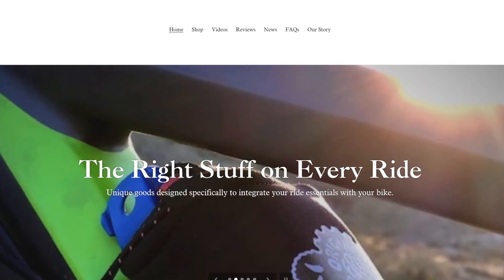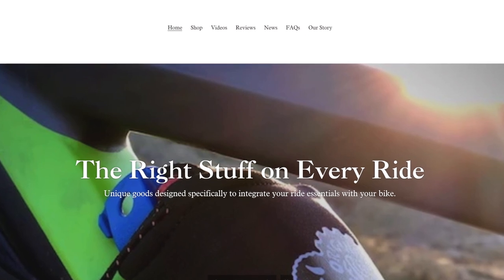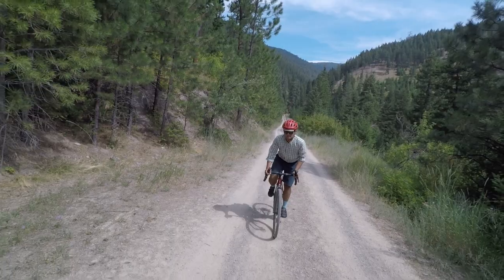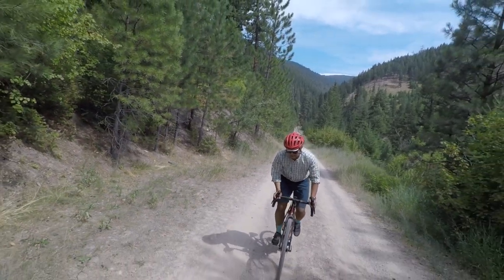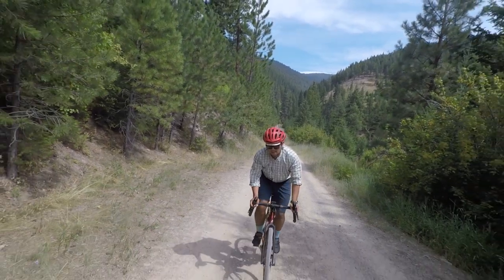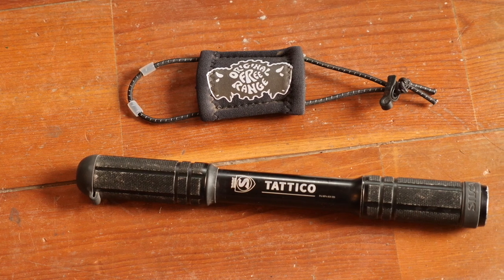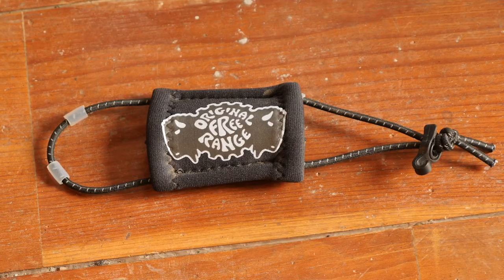The first product is by a brand called Original Free Range. They make really interesting but simple ways to carry things on your bike using neoprene and elastic cordage. If you're like me and you have multiple bikes and are constantly moving your tools — in particular your pump — from bike to bike, this simple product really helps solve that problem. It's called the Quick Draw Single Shot, and it doesn't look like much but it's actually really clever.